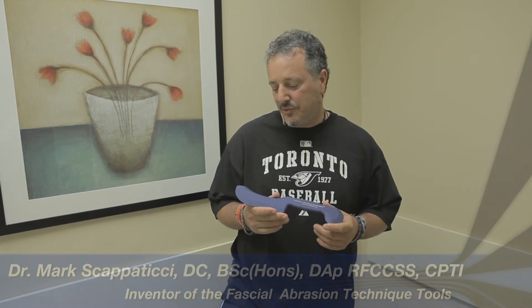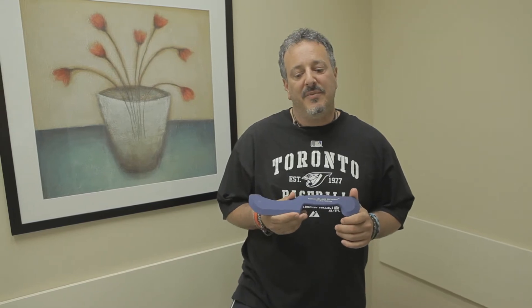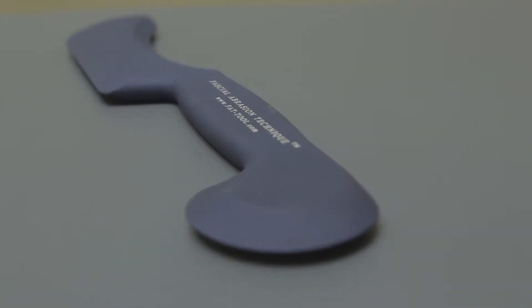I'm Dr. Mark Scappettici, the developer of the fascial abrasion technique tool. This tool here is the sports model. It has been specifically designed for personal trainers and strength coaches, as well as for people assisting healthcare providers when working with individuals and specifically athletes.